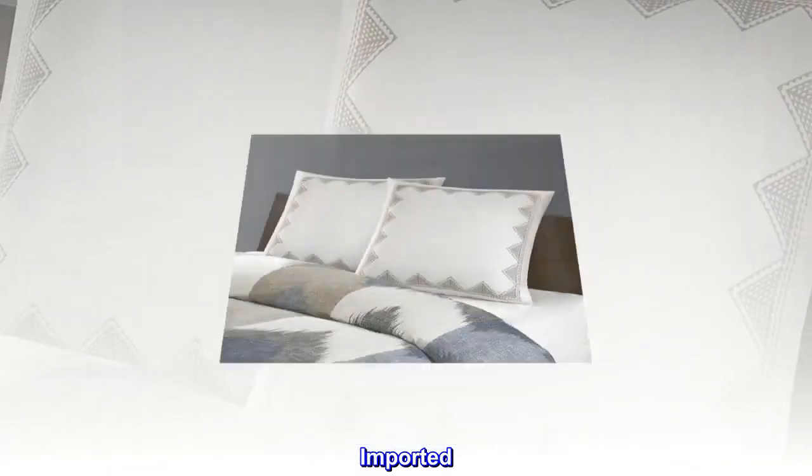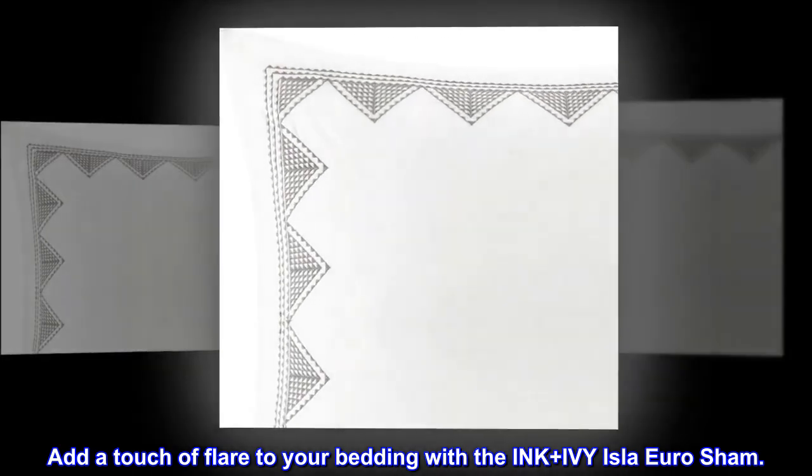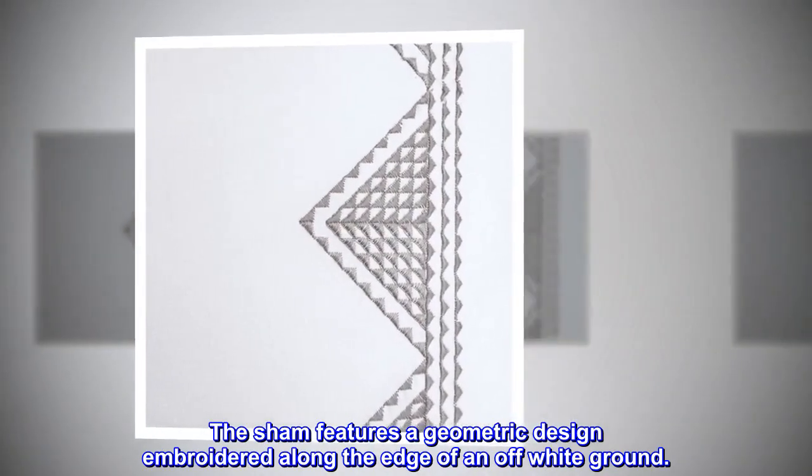100% Cotton. Imported. Add a touch of flair to your bedding with the Ink Plus Ivy Isla Euro Sham. The sham features a geometric design embroidered along the edge of an off-white ground.